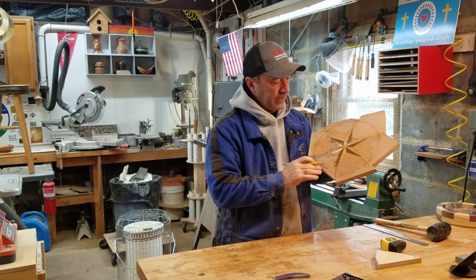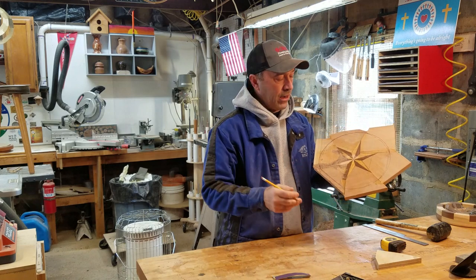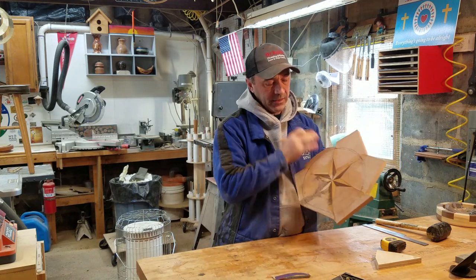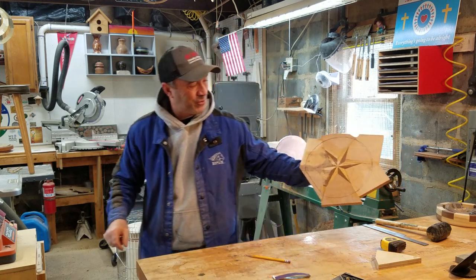It's all glued up — all the pieces are in. I'm going to take it on the bandsaw, cut it kind of round, put a glue block on here, get it on the lathe, start cleaning it up and see what we got. Looks pretty cool, man.